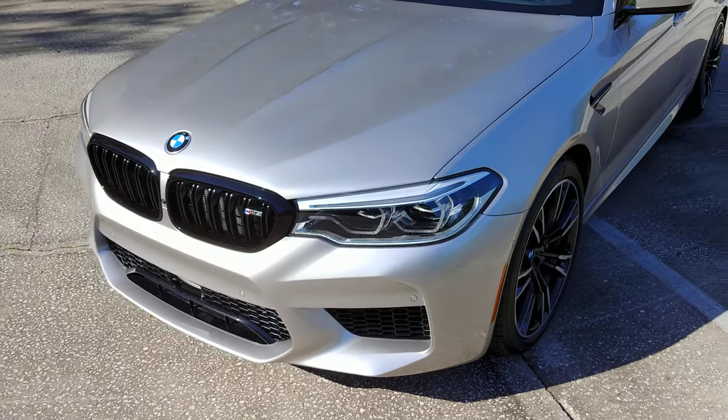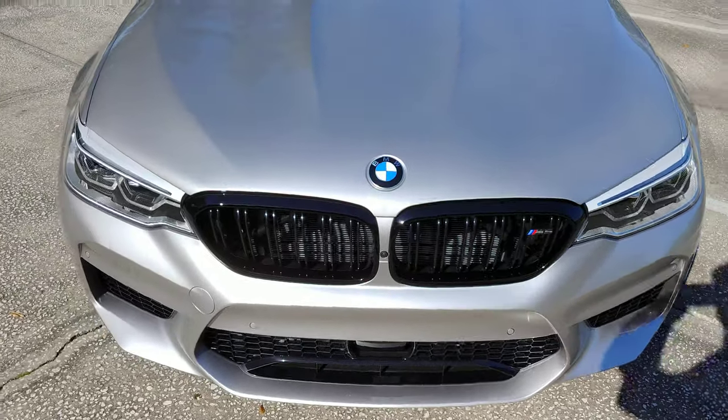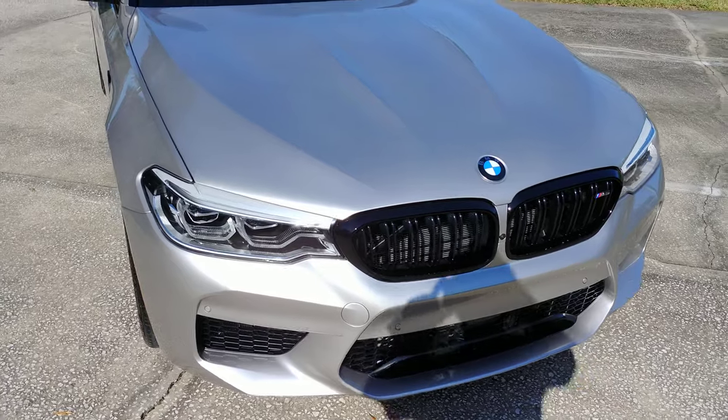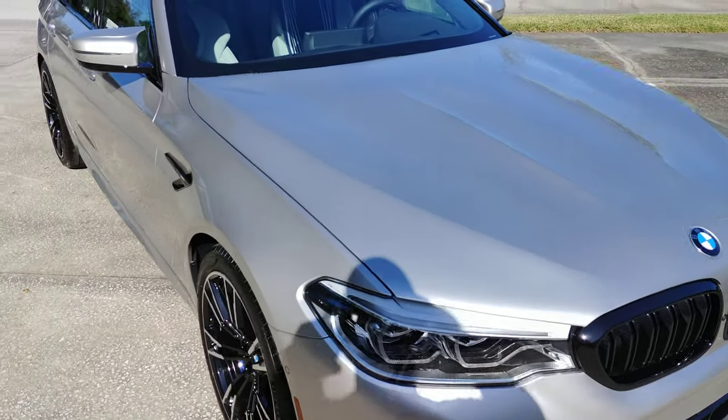Brian from Mr. Sparkle Detailing here, just doing a final inspection on the BMW M5. We installed the Suntec paint protection film on the full hood, the front bumper, headlights, mirrors, and full front fenders.